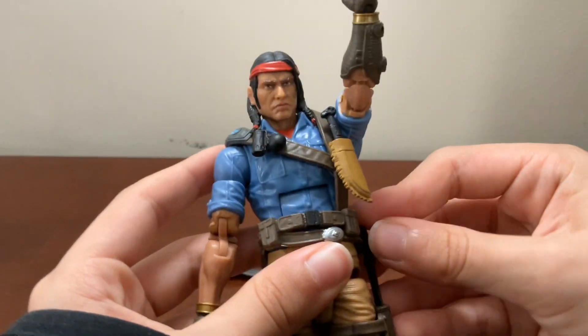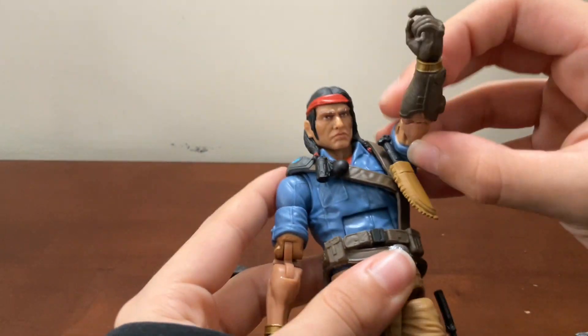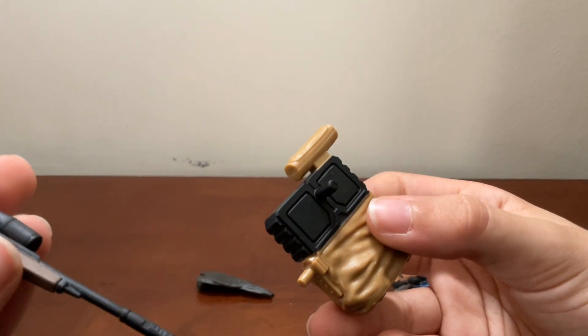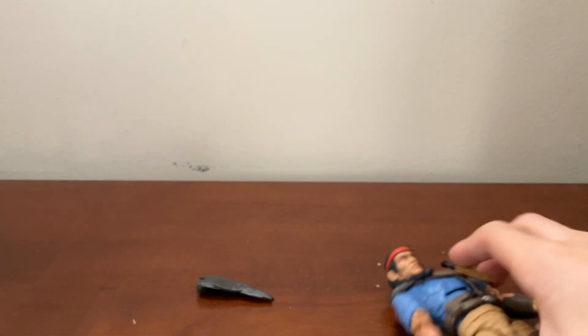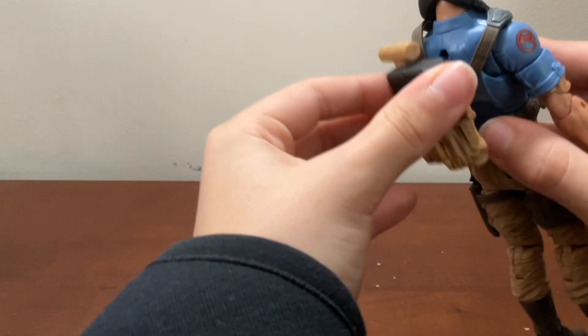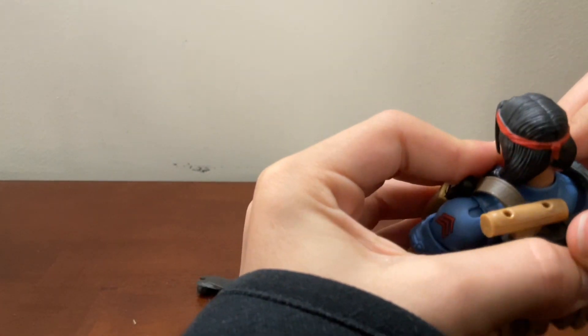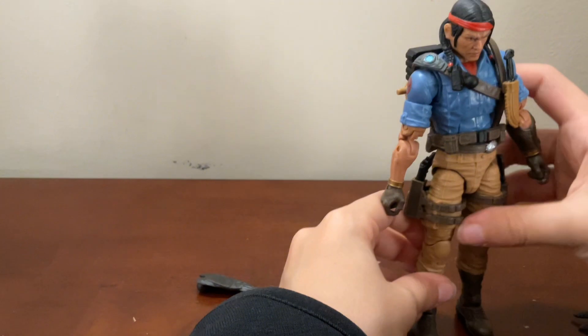Since I do stop motion, I'm basically just posing the figure one step at a time so it looks like it's moving, so I need it to look good. And here the figure is, all ready for combat — another spot for his bird too.